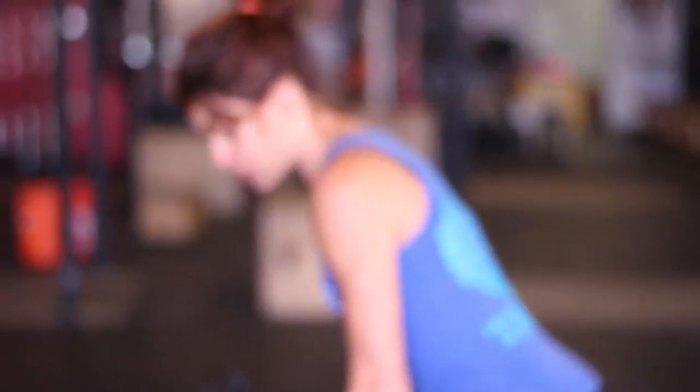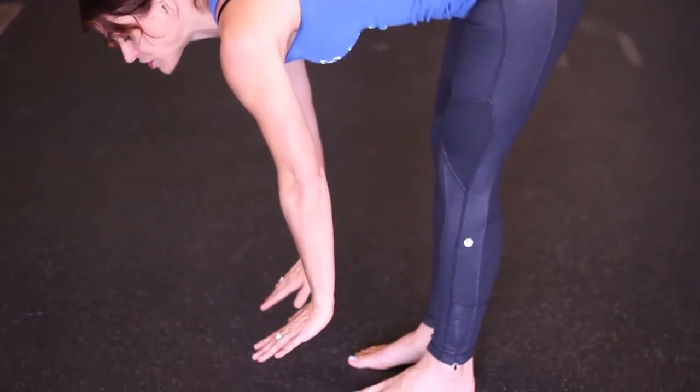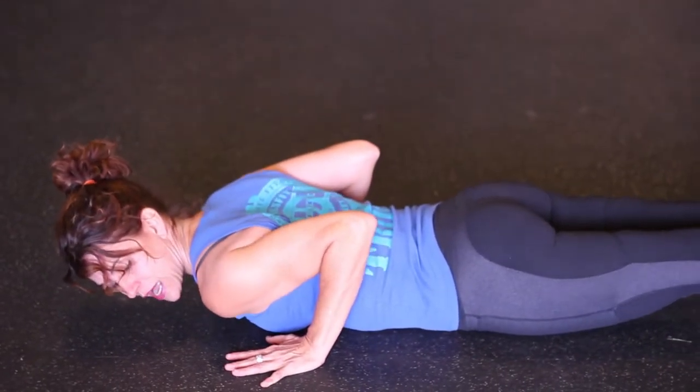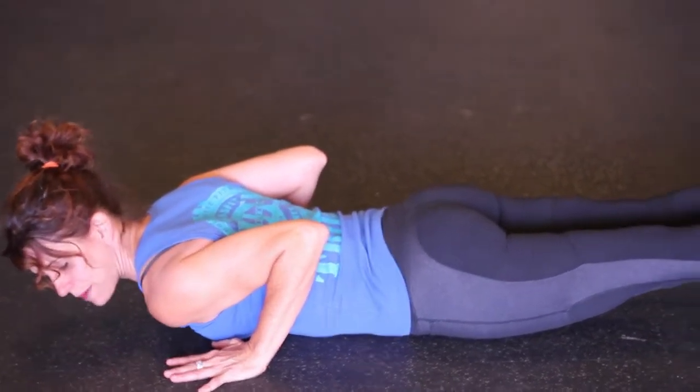The first thing is you're gonna stand bones stacked, and you're gonna start by reaching for your toes, hiking at the hip. I'm gonna reach for the ground, but before my hands touch the ground I'm gonna kick out and drop. Part of that dropping is that I have my elbows tight into my sides and my hands are right under my shoulders. I'm not lowering myself, I'm just dropping.